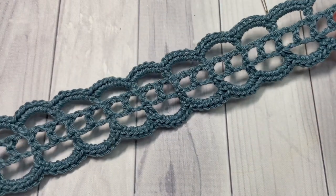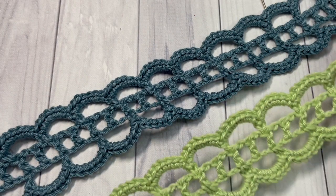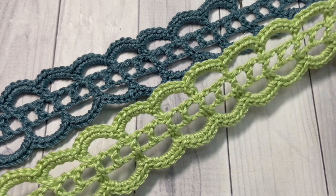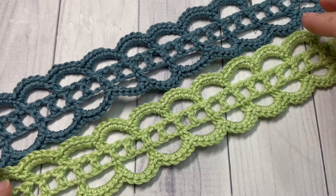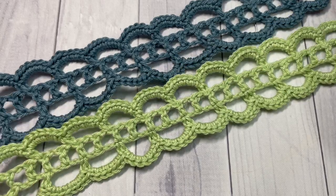Thank you so much for joining me on this tutorial on how to make this pretty lace bookmark. Once again, I invite you to check out the other videos on my channel. Feel free to subscribe and let me know how your bookmarks turn out — I love to hear about your projects. So until next time, happy crocheting! Bye!